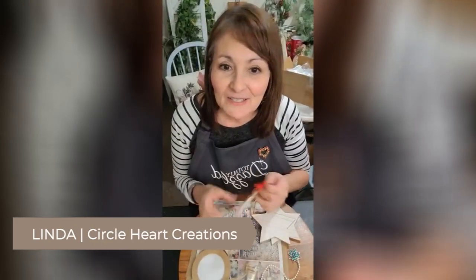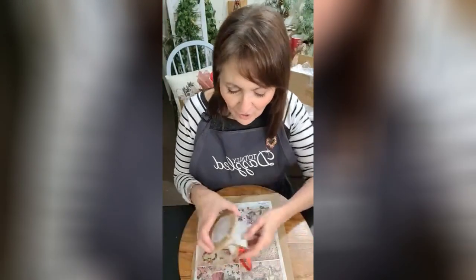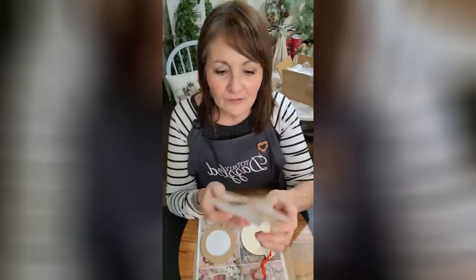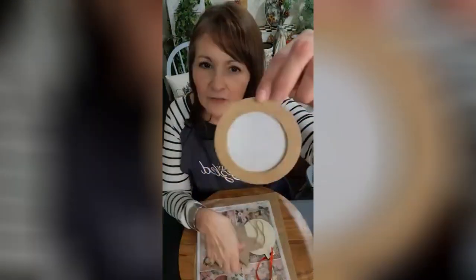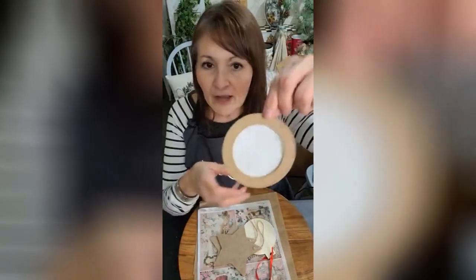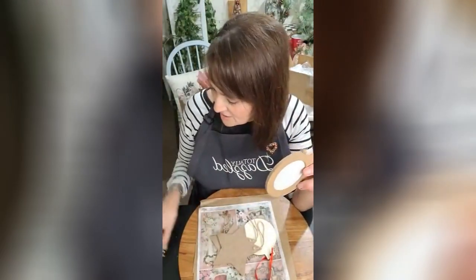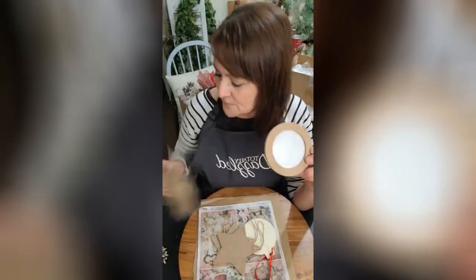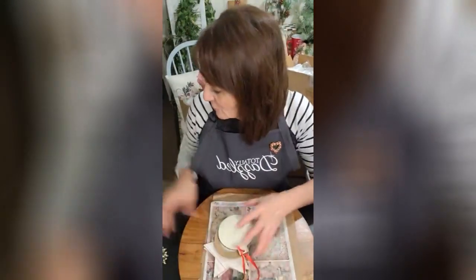We're gonna be creating some cute little ornaments — not for our tree, but for something else. I just went to Hobby Lobby and I got these little stars, which are like little picture frames. You can get maybe six or so in a package. I got these for like a dollar something because they're 66% off. I just grabbed a bunch of things that we're gonna use tonight.